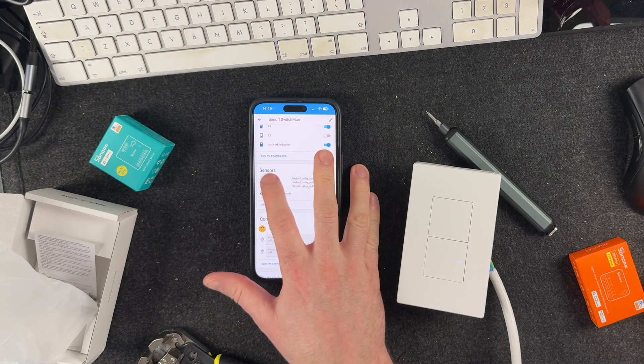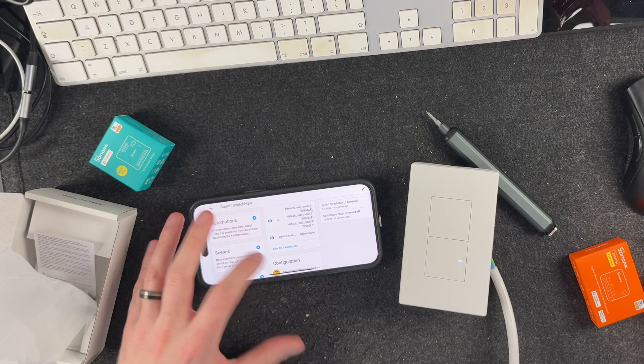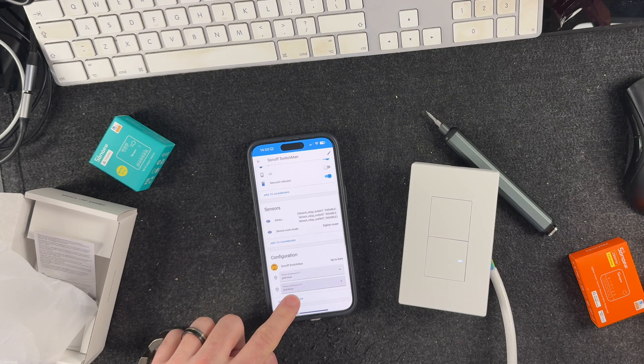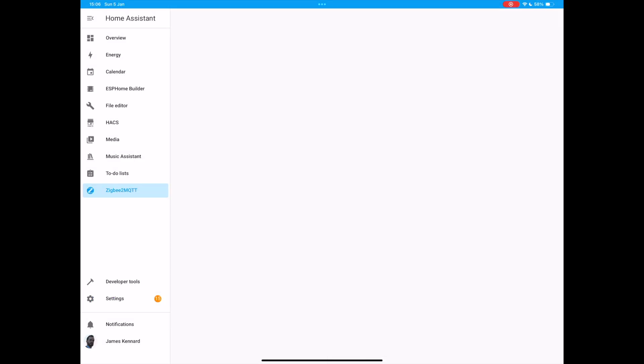We have a couple of sensors, and this does appear to support detached relay mode. I'm not entirely sure how we set that — we might need to pair it to a Sonoff bridge. We've got the power-on behavior, where I typically like most of my devices to restore to their previous state, and a link quality diagnostic sensor. The detached relay mode would let you press the button without actually toggling the relay inside, which would be really useful if you've got a smart bulb in the room. You can press the button and have an automation which controls the bulb instead of cutting power to it.